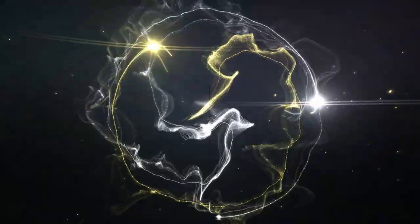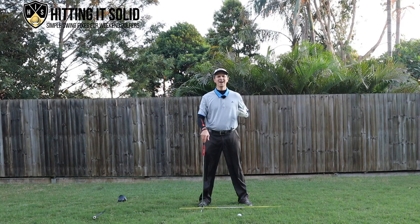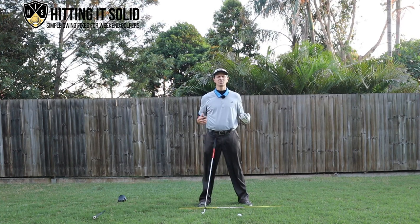Some really simple exercises you can get done straight away. Let's talk about how to stop hip sway in the golf swing. I'm going to show you what the hip sway looks like, why we should get rid of it, and right towards the end I'm going to show you a couple of really simple drills or exercises you can do at home to help you get rid of the hip sway.